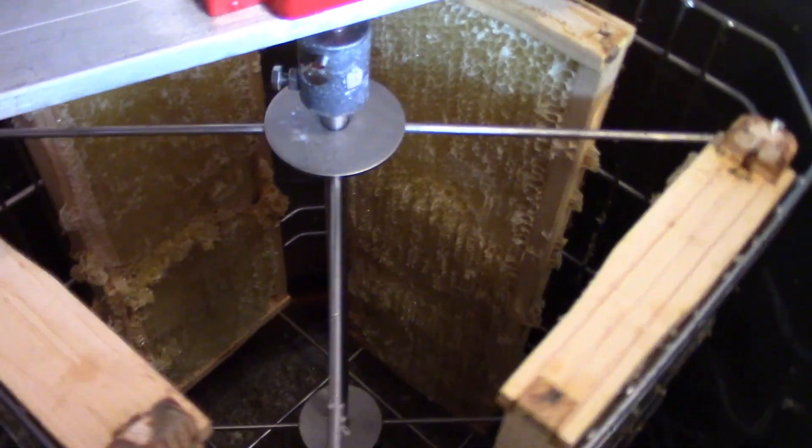I've got another deep box honey super ready to come off, and I haven't even checked my other honey-producing colony. My splits are looking good, everything's looking good — let me get this done.